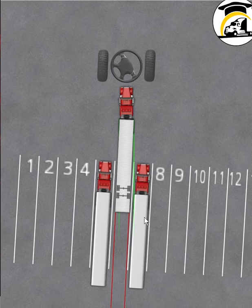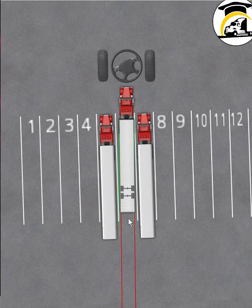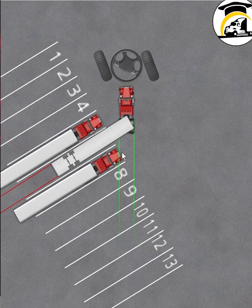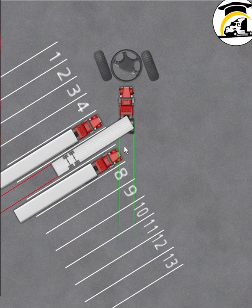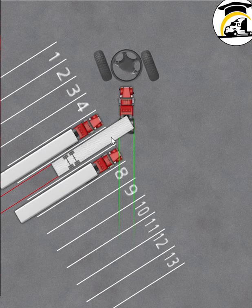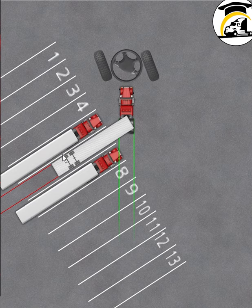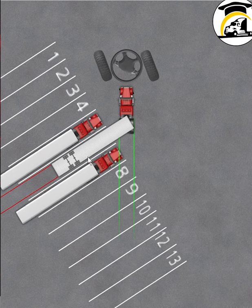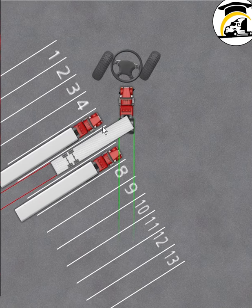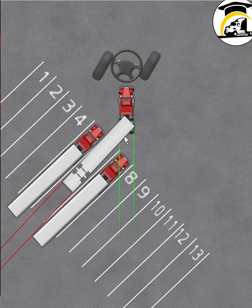The pull forward is very, very important. In the next part of this video we're going to show you common positions you'll get yourself into. This is a common enough position, but very easy to get out of when you understand the pull forward. Right now our trailer is parallel to the spaces we're going into — we're dead center. To straighten up in one shot is not something we're going to do, because the trailer will actually hit the side of the truck.